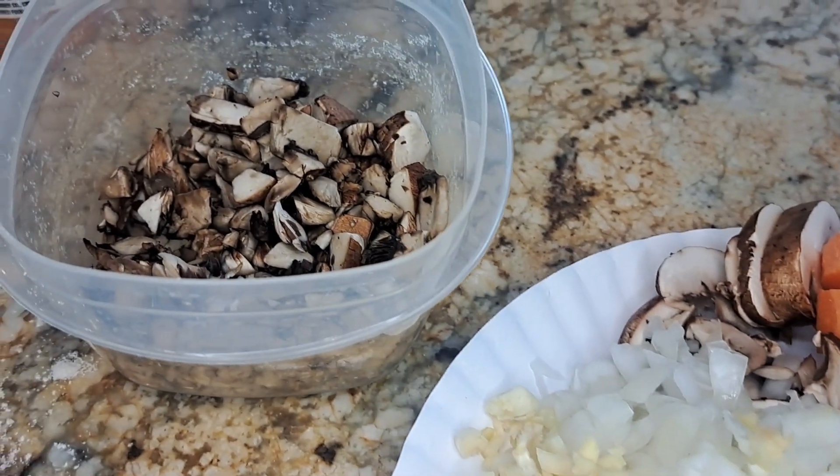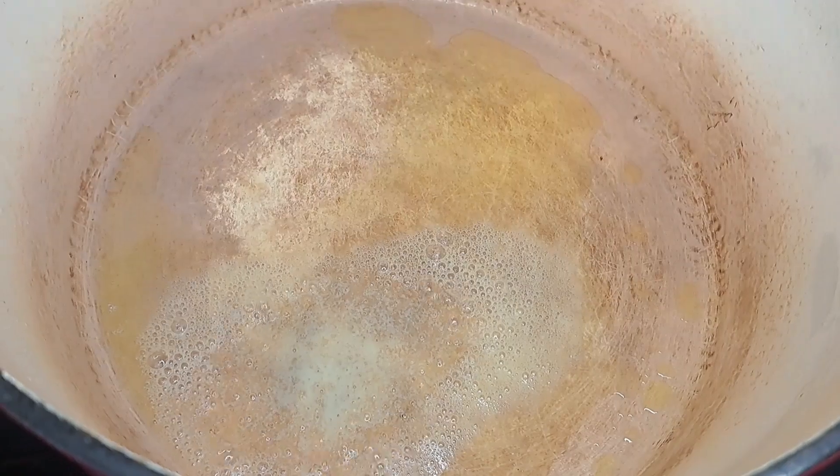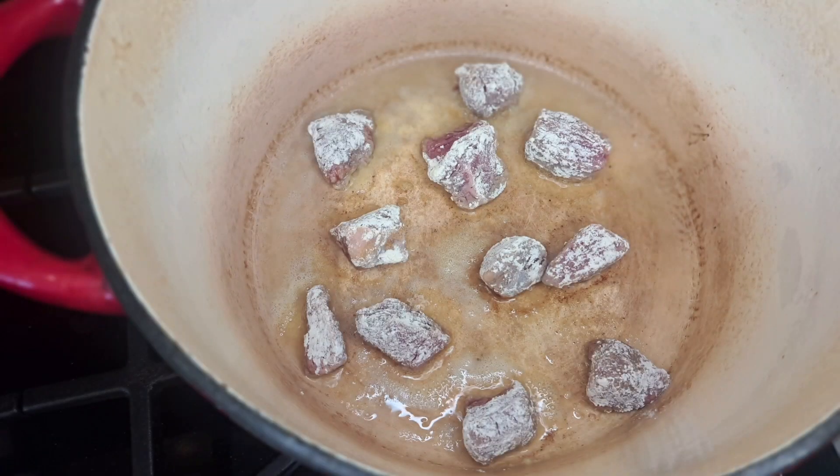I chopped up some onions, garlic, potatoes, and mushrooms. I got some leftover mushrooms in that Tupperware that I had cut up previously. And some carrots.